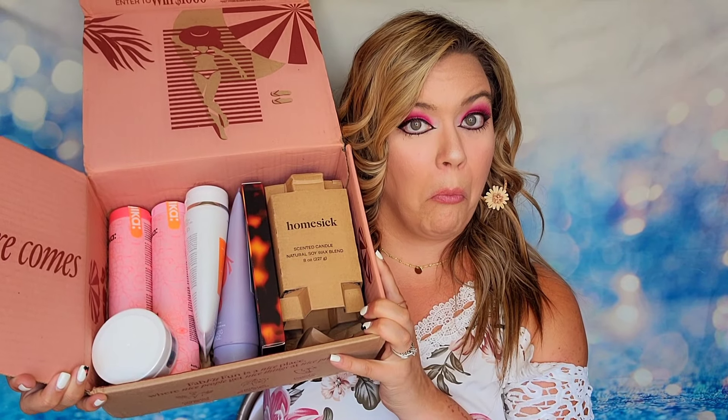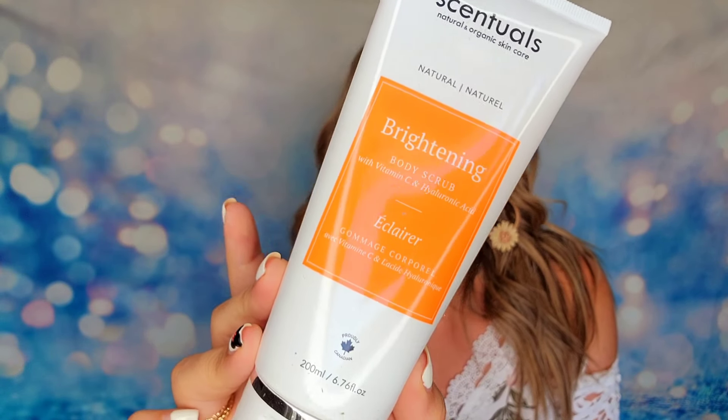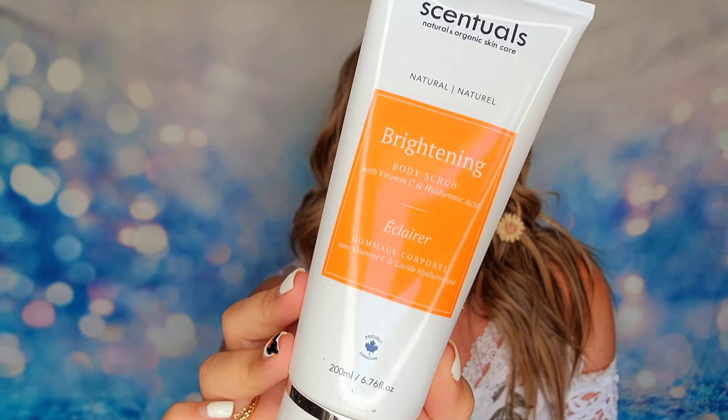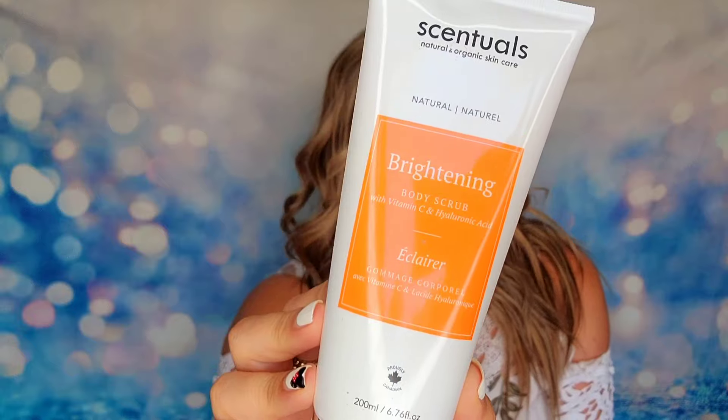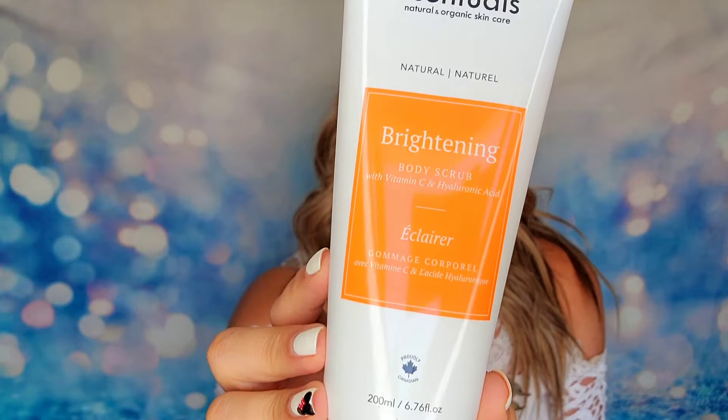Now I know why it was so heavy! The first item in here is from Sensuals — this is the Brightening Body Scrub. Full-size product, cruelty-free, and actually made in Canada. Sensuals has some great-smelling products. This body scrub is made with apricot seeds to help exfoliate your skin and remove dead skin cells, and it also brightens through vitamin C and hyaluronic acid. It also has a little hydration from aloe. It's perfect for summertime — brightening, great for getting your legs nice and soft.